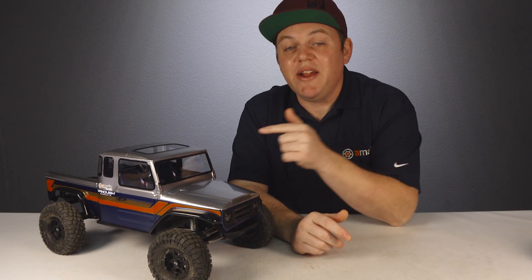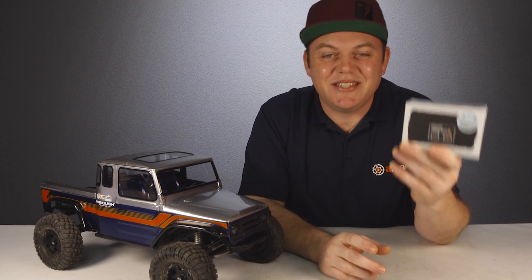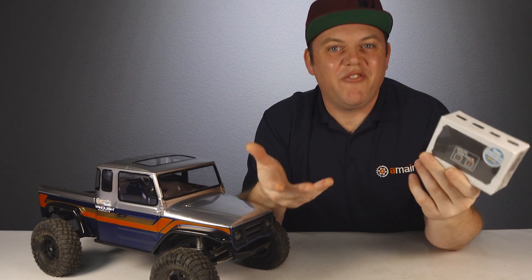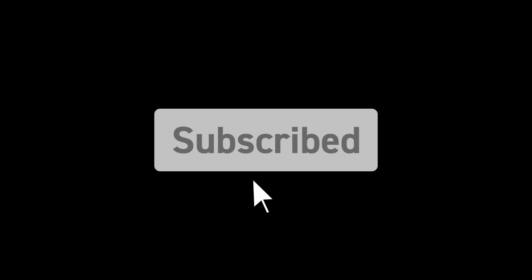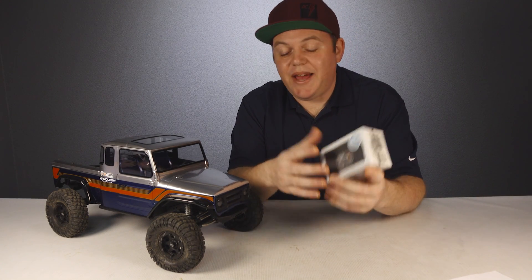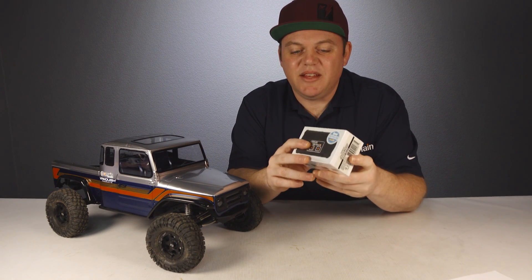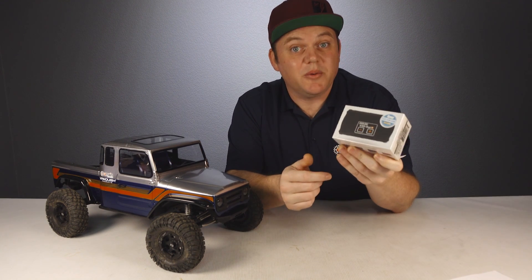If you also put the overdrive in the neutral position, you'll have both the front and rear ends completely neutral with no drive at all. One great application for this is using an ESS sound simulator, where you can have your truck just sitting there revving up and warming up before you take off — a really nice feature for RC projects using one of these systems.